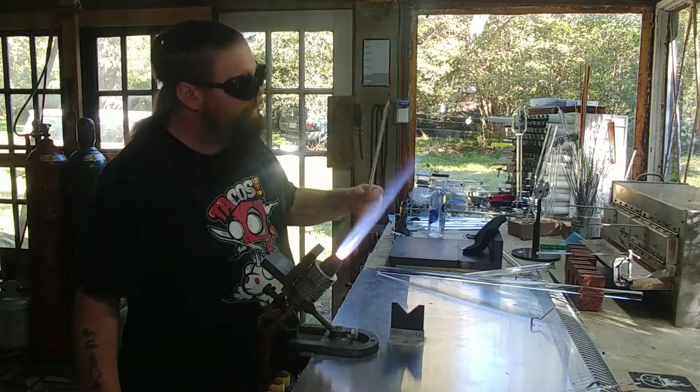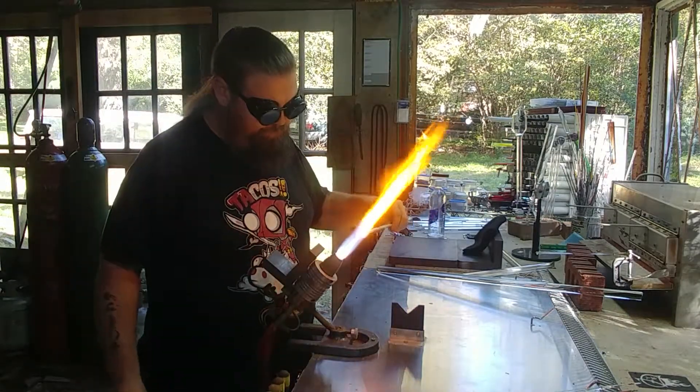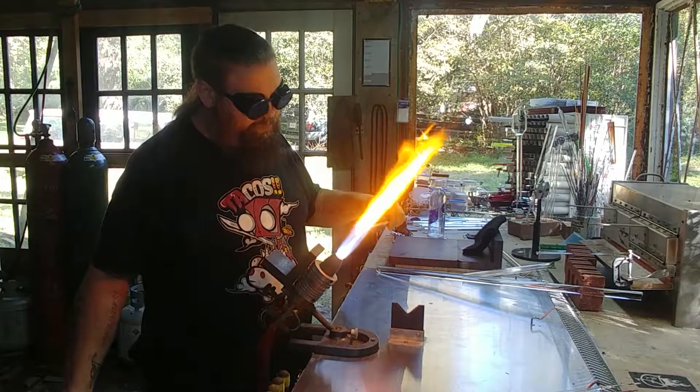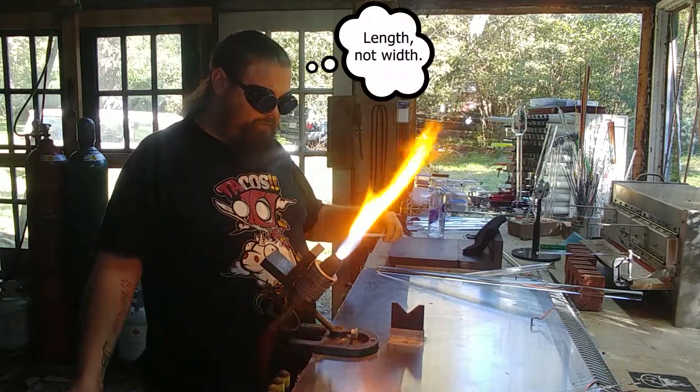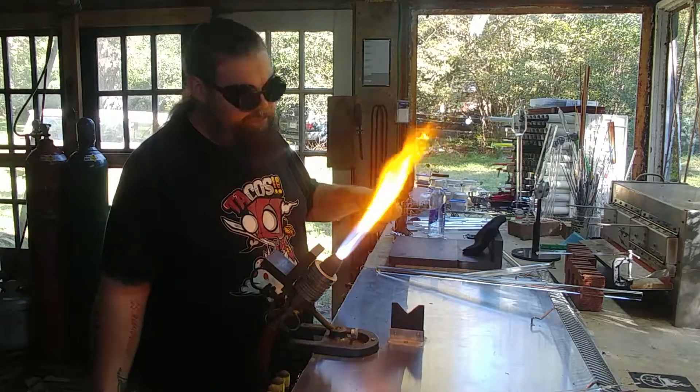So we take our color rod and we heat up a nice blob on the end of it. The size of the blob determines the size of the stringer, so I only need to make them so big for what I'm doing today.